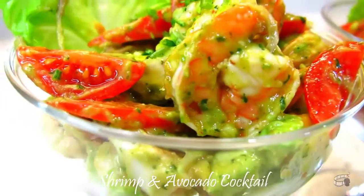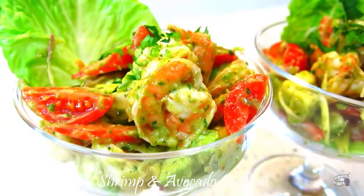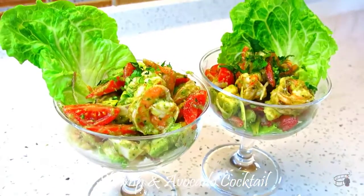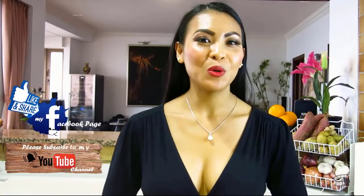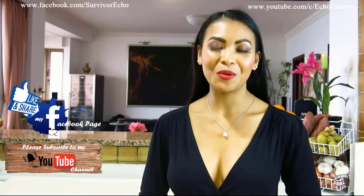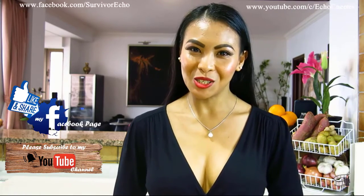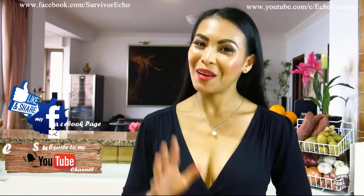I love this dish and I hope you'll try to make it too. You can also add some baby squid or scallops to this recipe. Serve immediately and enjoy! Thank you for watching. Please like and share this video. I will post more cooking vlogs every week, so I hope you will share my Facebook page with your friends. Please consider subscribing to my YouTube channel as well. Thank you for your support and I'll see you guys soon. Bye!